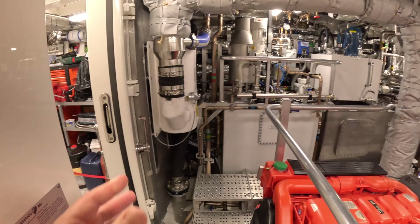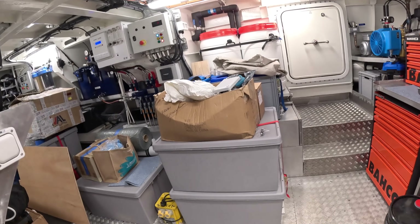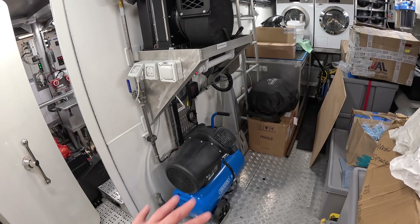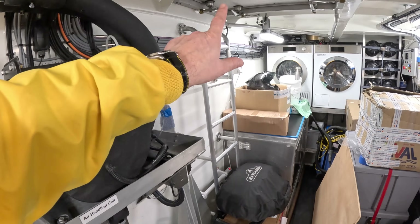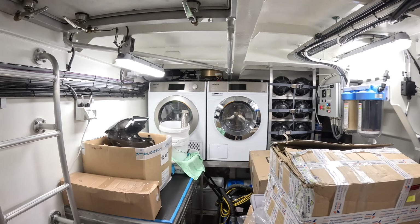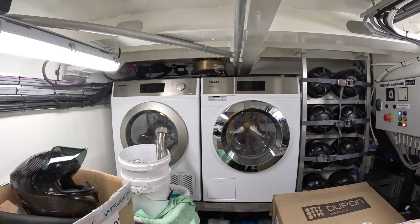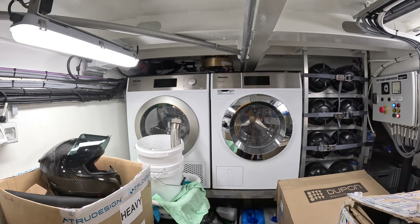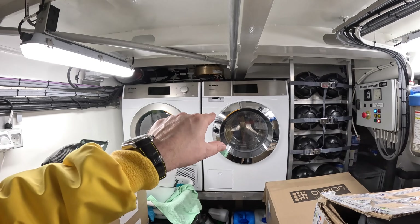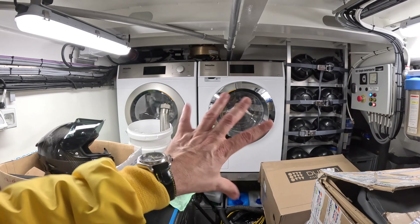Another watertight door takes us into the lazarette. There's a compressed air system running the air horns and anything else that requires compressed air. There's also direct access up into the cockpit - useful for emergencies or loading things down. The laundry facilities are here - Miller professional units that look domestic but are configured for many more cycles. Crucially, they're also marinised, meaning they're configured to handle the boat rocking and rolling without causing problems. Ordinary washing machines would fail in those conditions.